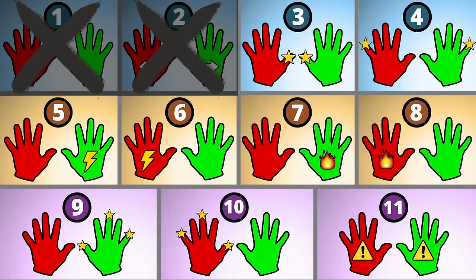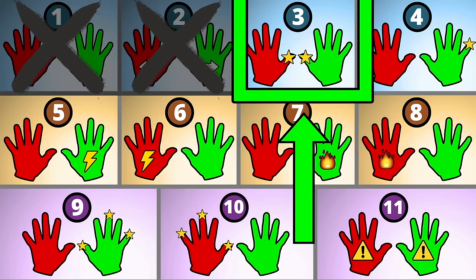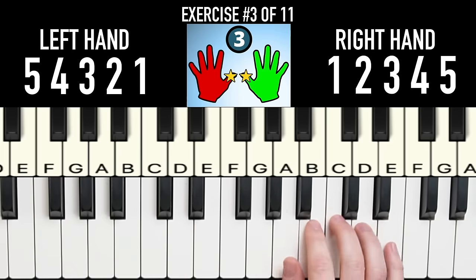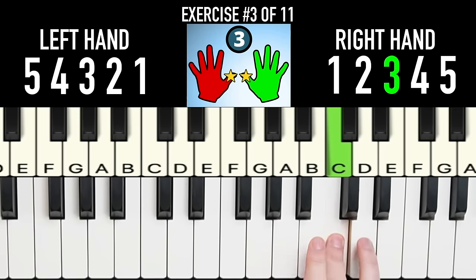The third control exercise is really going to work your finger dexterity. One big mistake beginners make — and they don't even realize they're doing it — is that when you're playing with one finger, your other fingers are kind of all over the place, so it becomes very sloppy.